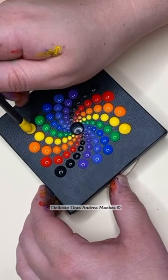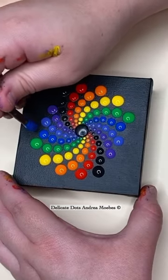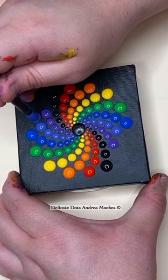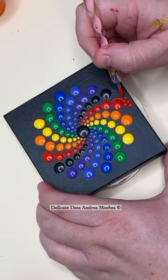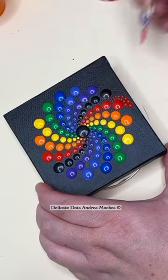This is a fun rainbow-themed project, and it's a very simple beginner design to try. It looks complicated, but all you're doing is placing a dot between the dots of the previous row, and each row as you move out, you just make those dots a little bit larger, and it gives you this really cool effect.